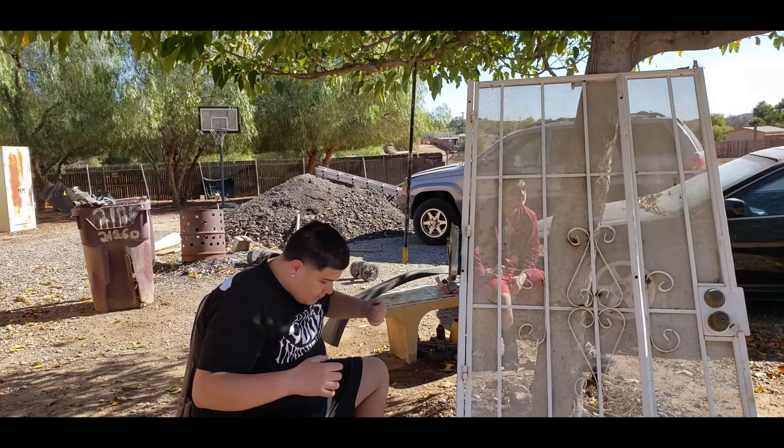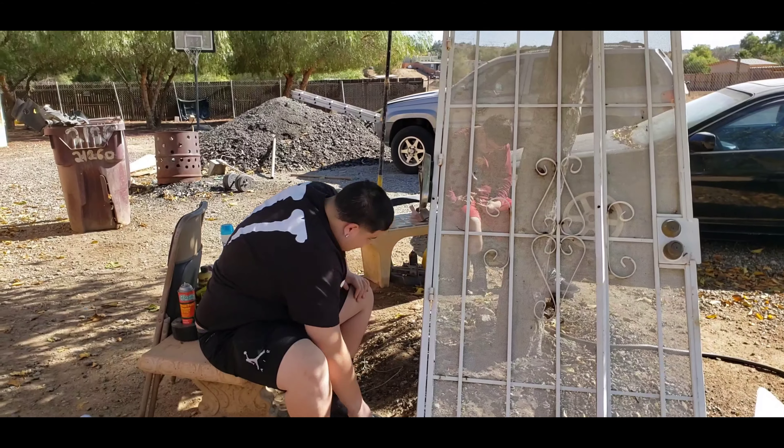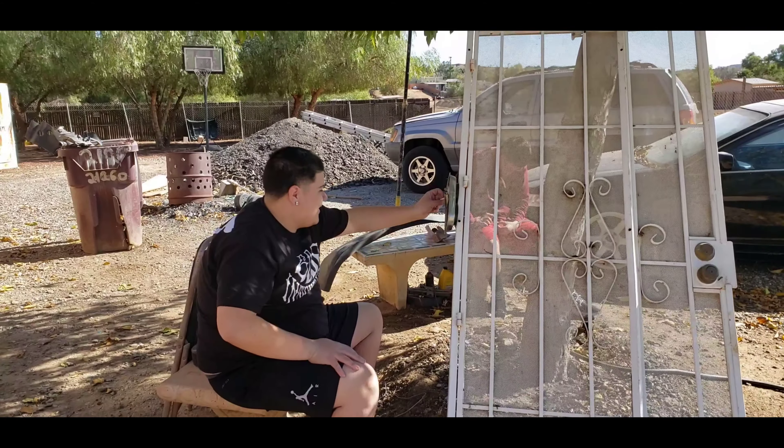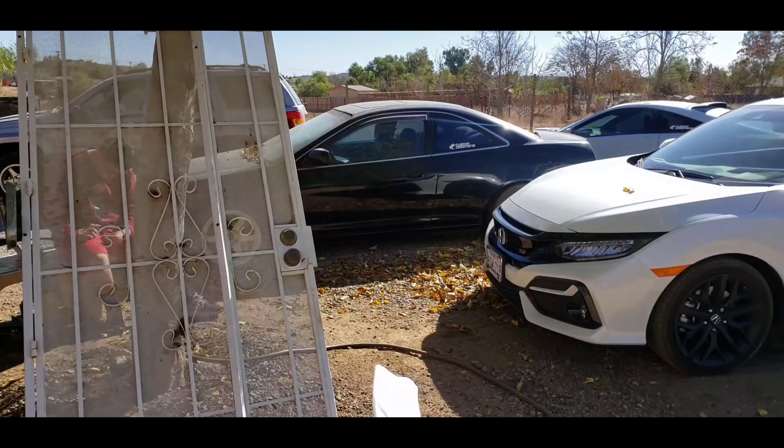Yo, what's going on guys, welcome back to another street series video! Sorry we've been inactive for the past three months — here's the new car.